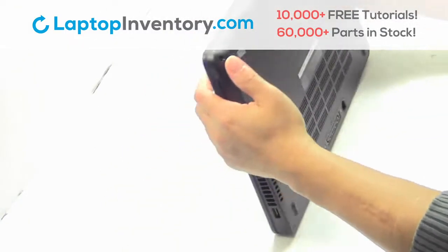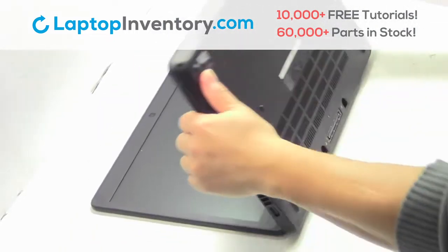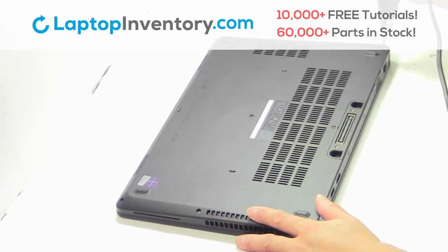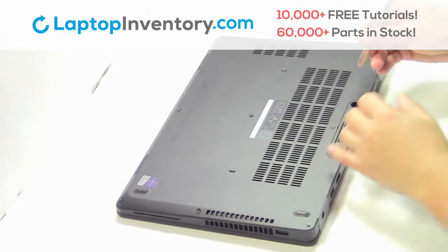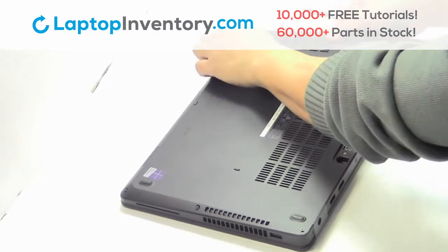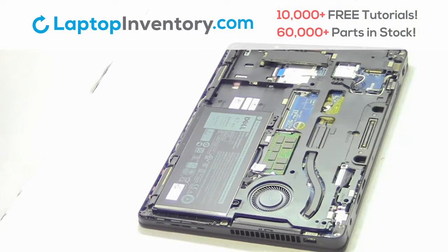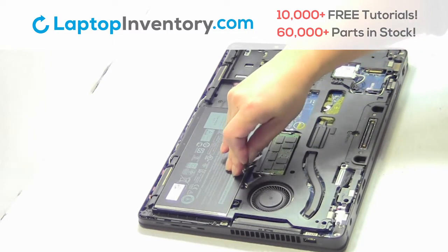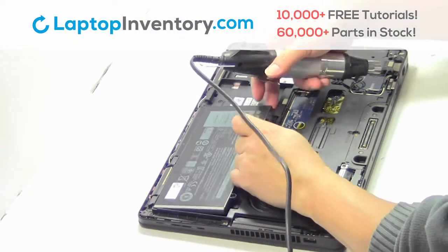Turn the laptop over. Remove the cover. Unplug the cable. Remove the screws. Remove the laptop battery.